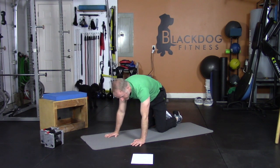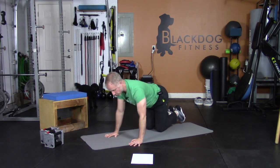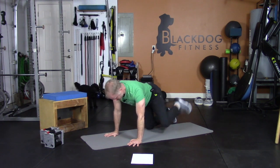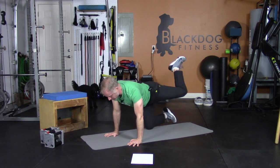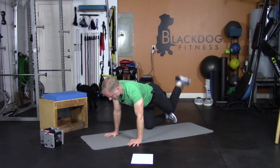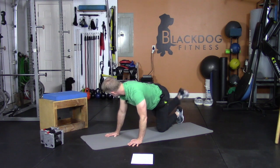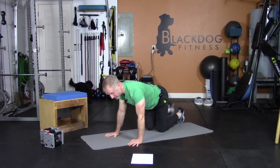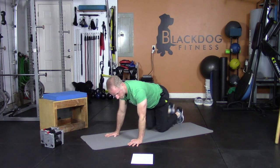Hip circles — start on your side, everything nice and straight, keep your body flat and just roll your hip around in big circles. You can draw a circle with your knee, all the way around. A couple backwards, full range of motion. Done — other side. Round — two, one, one more, go backwards — three, two, one.